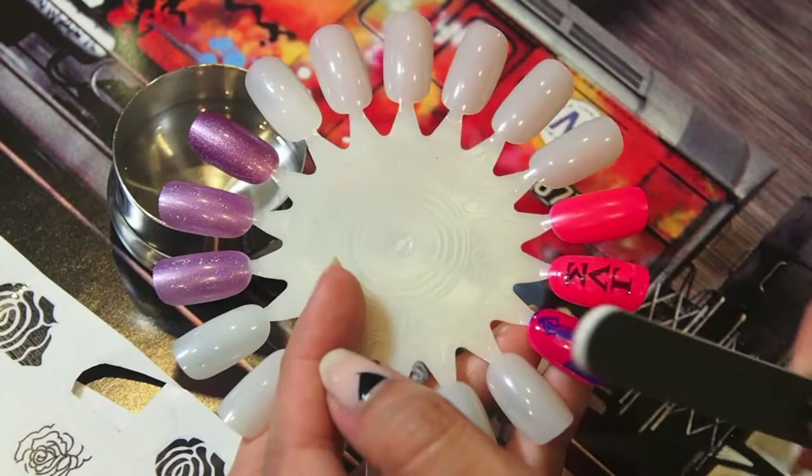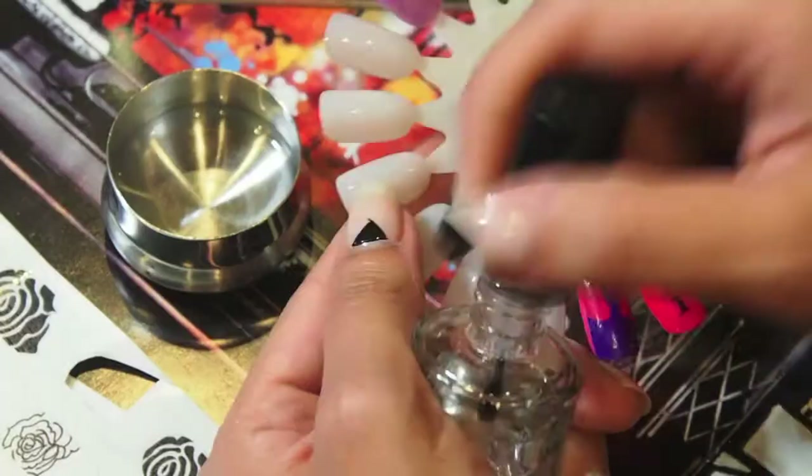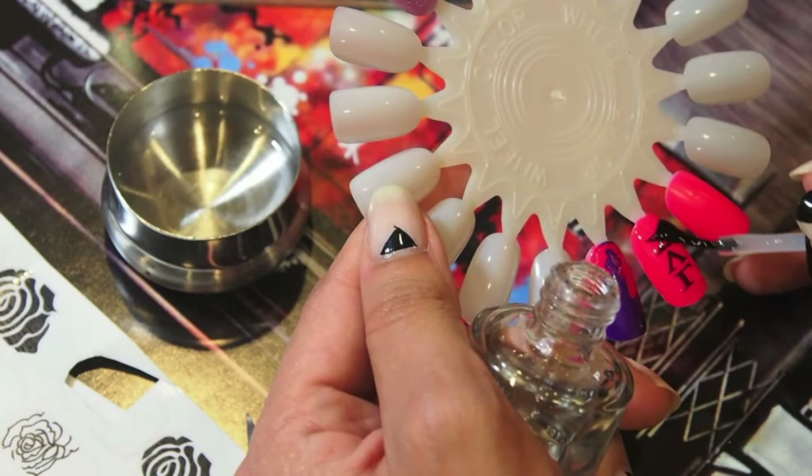File the bottom very, very gently because the decal can stretch a bit. Once you've filed it all off and you're happy with the design, apply your final top coat to make it nice, shiny, and glossy.